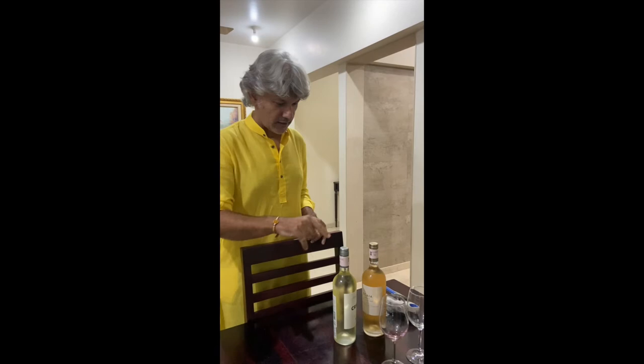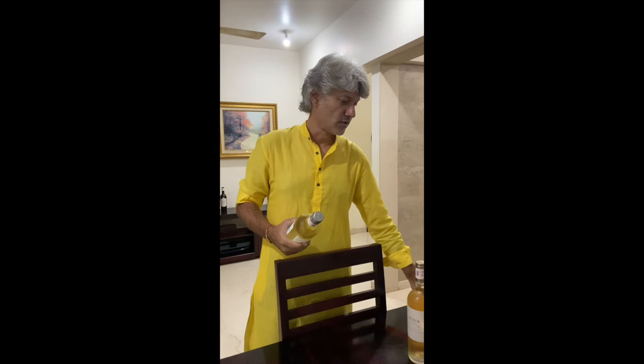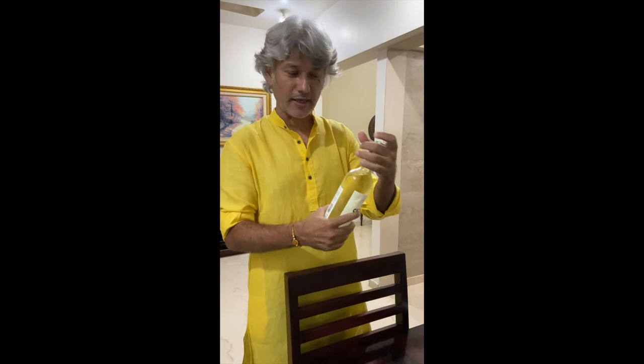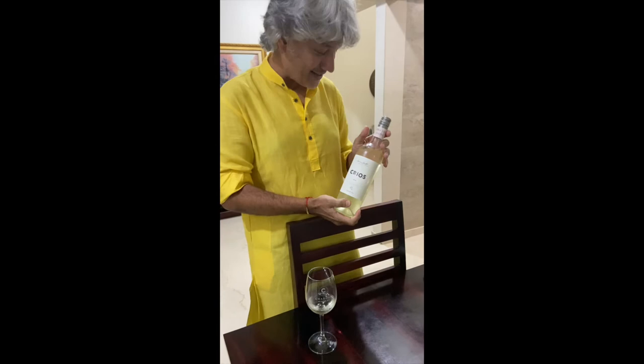The second closure we're going to open is the screw cap — the most easiest closure to open. It does not require any instruments like a corkscrew or even a Coravin. All you have to do is twist it open, pour it, and twist it back on. Important — twist it back on again and then put it back into the fridge so the wines stay refreshing. What we are drinking here is a 2019 Torrontés from Susanna Balbo.